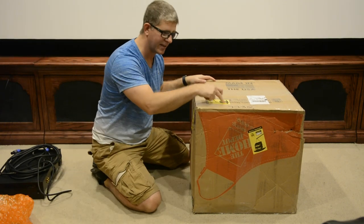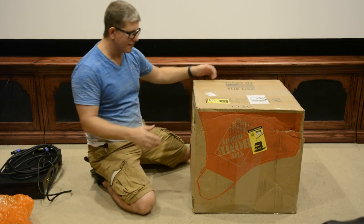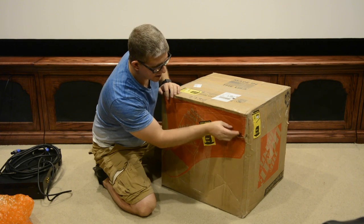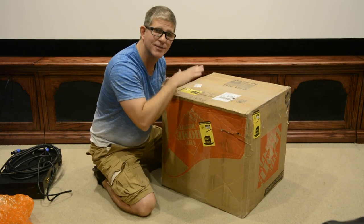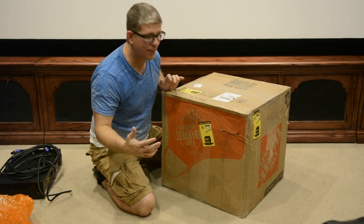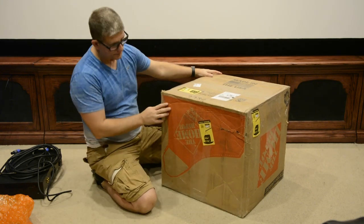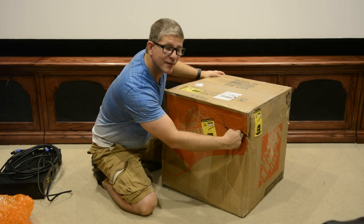Now this is a pretty heavy box — it's even got a sticker up here that says the weight is 86 pounds. You can see the damage to the box here. That's not a big deal, but it's not a thick box. An 80-pound subwoofer — you can't put an 80-pound subwoofer in a box that's flimsy as anything.